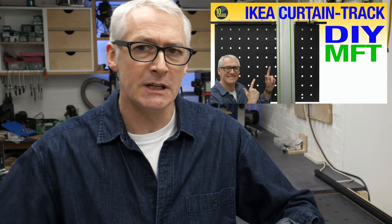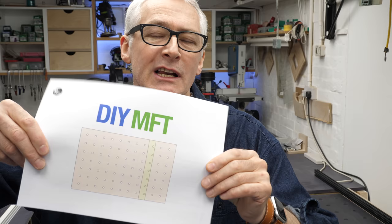Hi there, hope you're well. Just a quick follow-on from the previous video about the DIY MFT because I have DIY MFT plans available now. These are on my Etsy store. They're the usual set of plans for me.